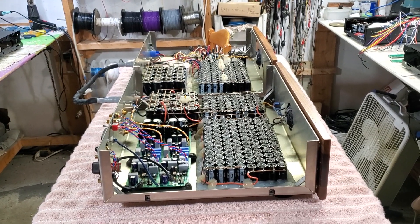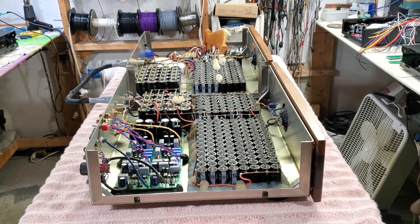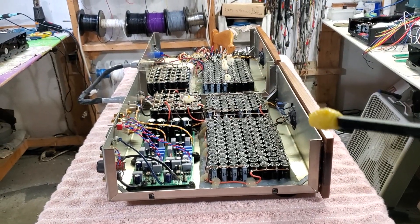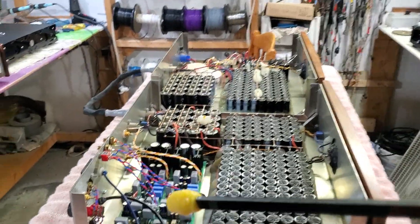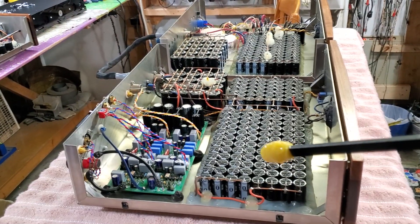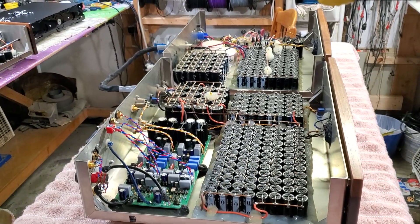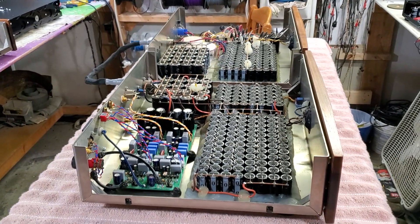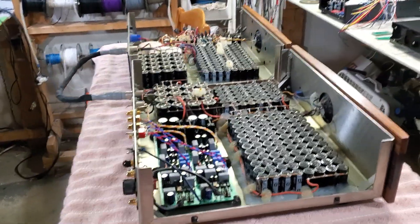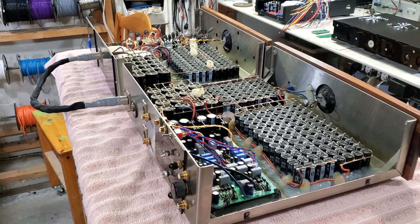Hello everybody. I want to show you one of my early phono stages I built in 2006. These are the phono stages — this is the phono stage main board, that's the power supply, and all of these are supercaps. It has a total of 350 farads of capacitance, or 350 million microfarads. With that capacitance it can run about two and a half hours without AC from the wall.